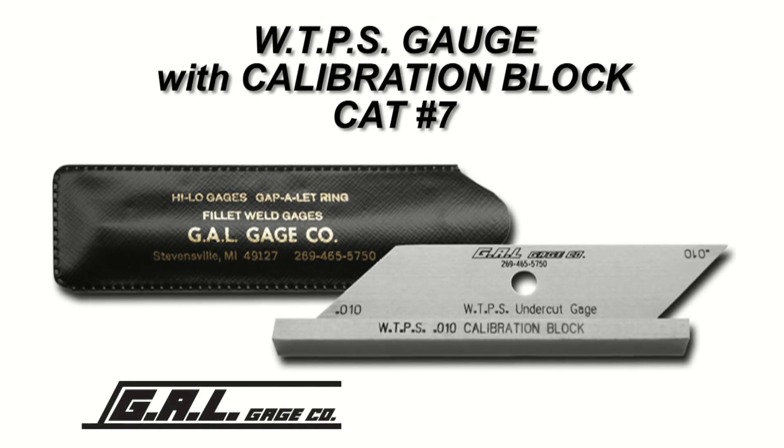One of the quickest and easiest ways to check weld undercut is with a WTPS gauge from GAL Gauge Company. This gauge comes with a precision ground calibration block.